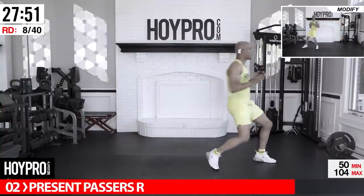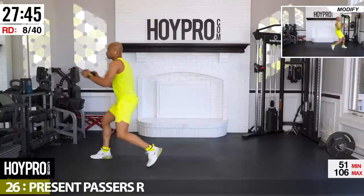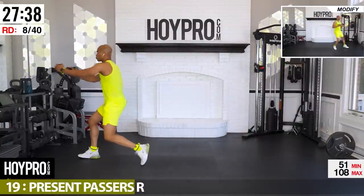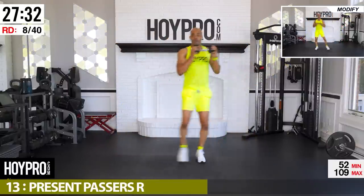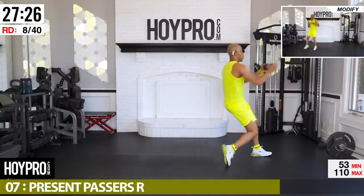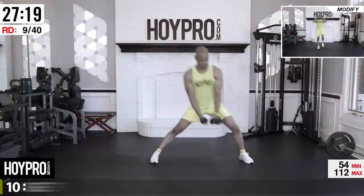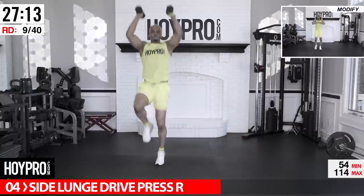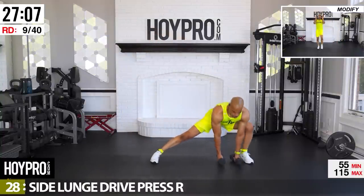Grab, come on, hustle — go! Keep it together. Pass through that core. Silent press — same reps as the previous side. Stand on the left, lunge towards the right. Balance — press! Look at those mods if you need them, come on, and down.